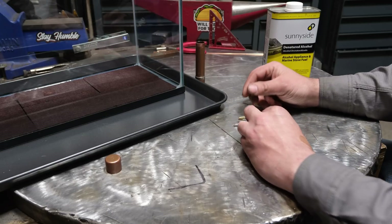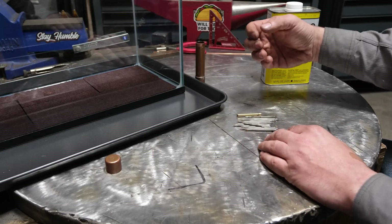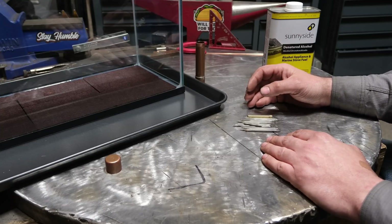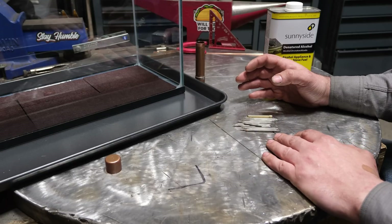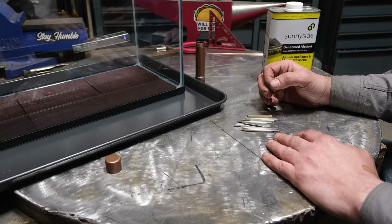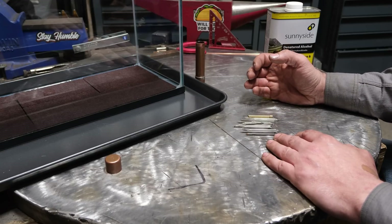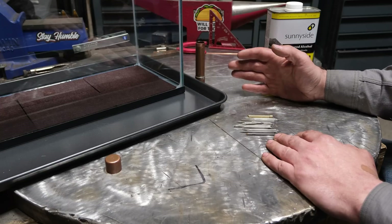It might come as a surprise to a lot of you, but certain TIG welding tungsten — like what I have here — is actually radioactive. You're probably asking yourself, why on earth would it be radioactive? The answer is pretty simple: pure tungsten that is unalloyed with anything else actually works pretty poorly on AC and at high amperage. If you need to pass a lot of current through such a small piece of metal, alloying tungsten with other things gives you more stable retention on the point and it just works better.